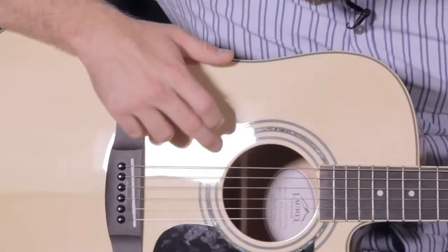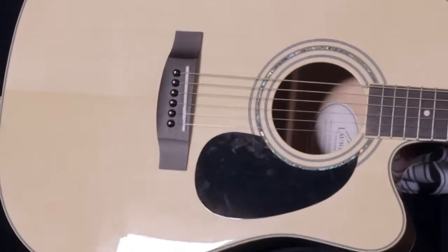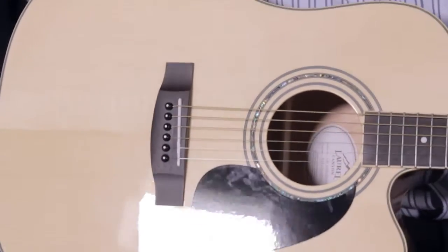The multi-ply binding really helps with the longevity of this guitar, as well as the multi-ring rosette right here, which brings the overall look of the guitar together. This has been the Laurel Canyon LD100SCE.